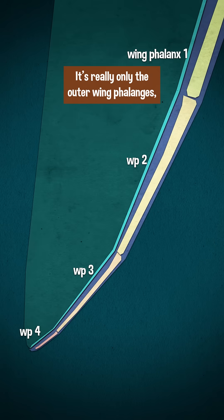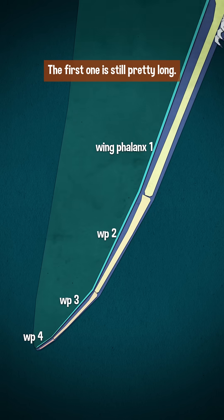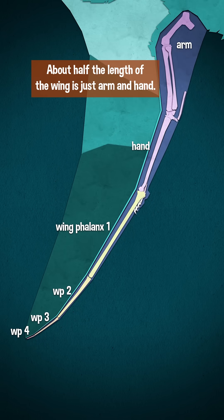It's really only the outer wing phalanges — the outer finger bones — that are super short. The first one is still pretty long. About half the length of the wing is just arm and hand.